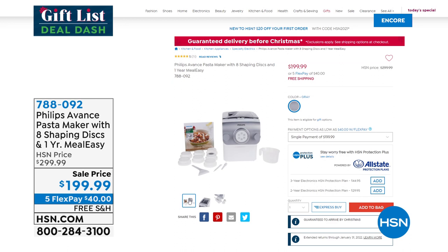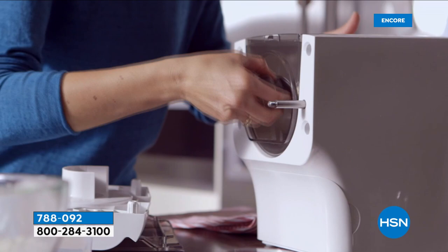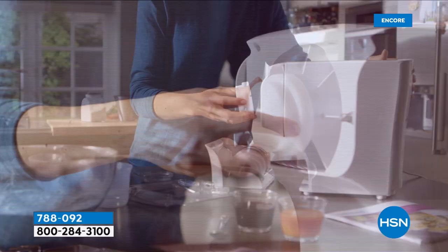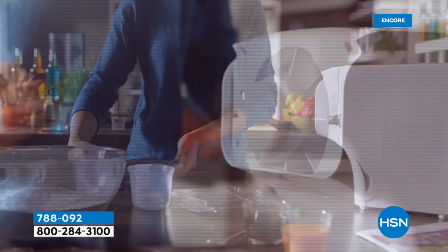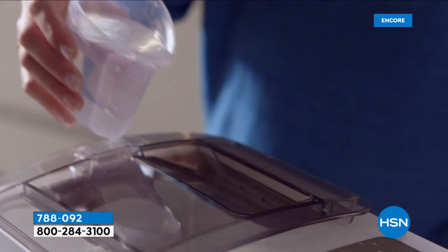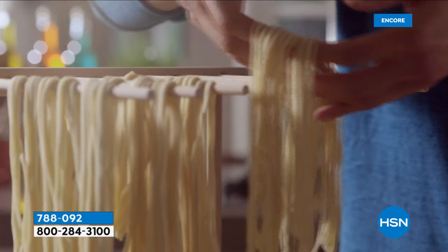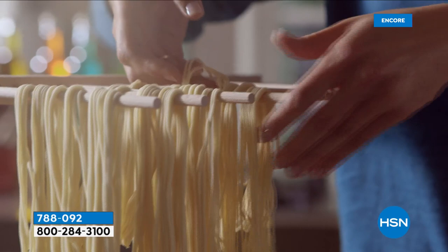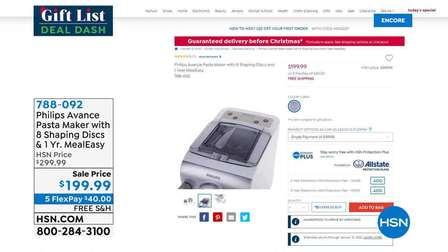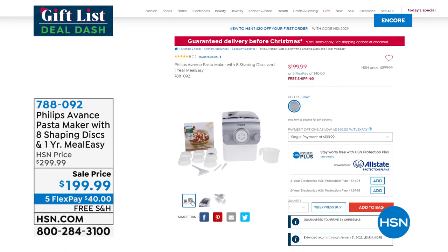There is nothing like fresh homemade pasta, and with the right tools it's quite easy — that's why it's made every top-10 giftable list. You're getting eight shaping discs: lasagna, penne, spaghetti, fettuccine, tagliatelle, and more. Plus a one-year subscription to Meal Easy. Just pour the ingredients in and watch it go. That's why pasta at restaurants tastes sublime compared to homemade — they make it fresh. $100 off today with five flex pay, only $40 to get it home. Item number 788092, free shipping.